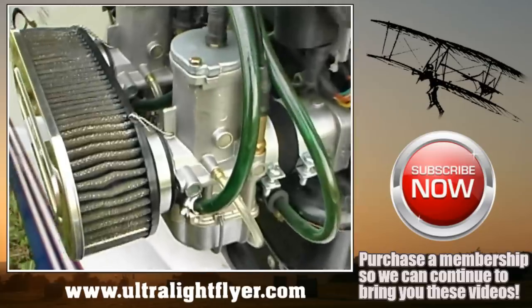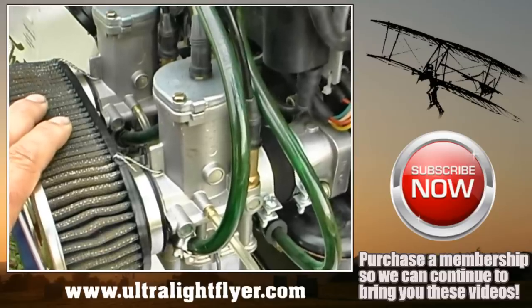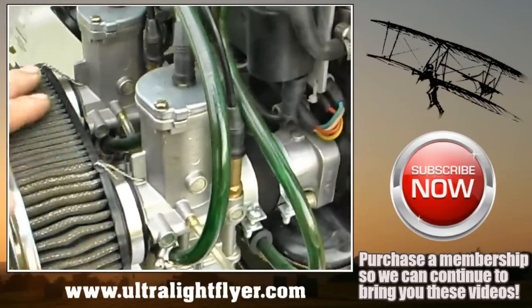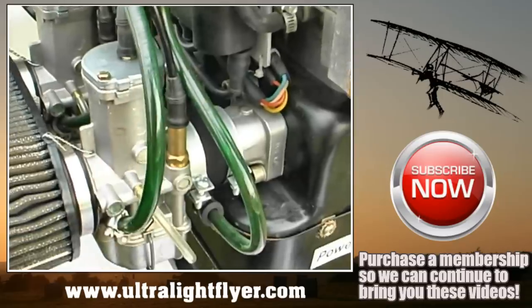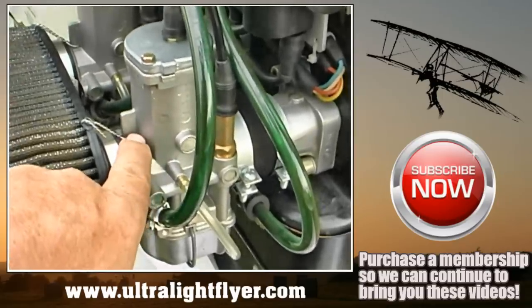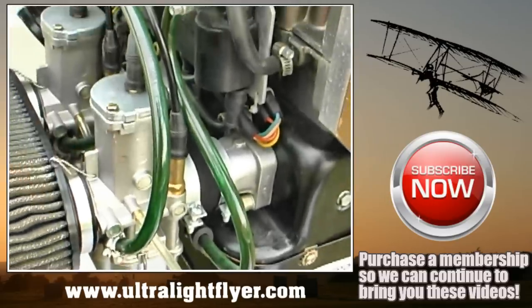The air filters are safety wired to prevent the air filter from entering the prop if it comes loose. However, the clamps — which are the reason it came off — can still enter the propeller. The recommended way is to run the safety wire down underneath the clamp and back to the air filter, so that if the clamp is loose and the air filter comes off, it's still held in place by the safety wire.